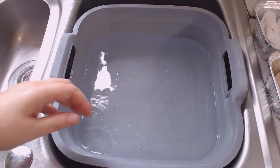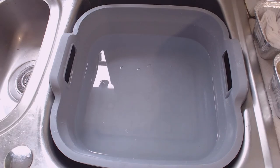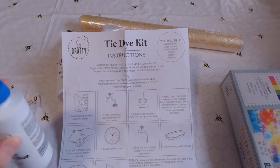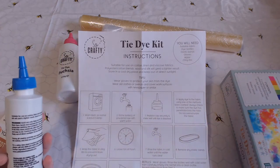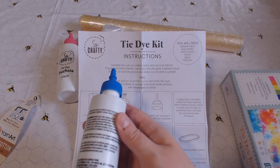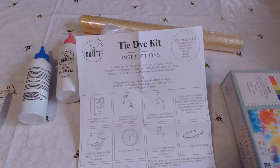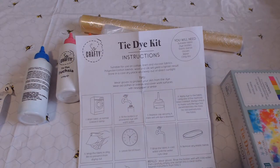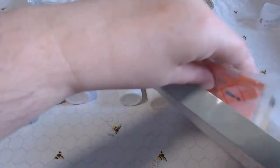There we go - that's all of them squished out, so let's move over to the dyeing table and have some fun! The next step is to fill the bottles with the powdered dye with warm water. This one's blue because it's turning the bottle blue - it looks a bit pearlescent. Replace the cap securely and shake well until the dye is dissolved.